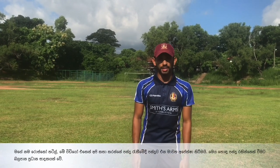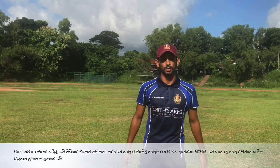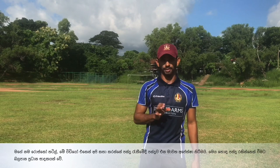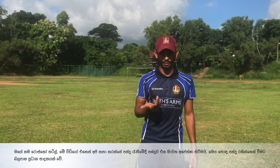Hi guys, I'm Rosco Thadiel. Our second video is all about fielding, and in particular it will be about anticipation in fielding, which is a very important part of the game and which eventually leads to making a very good fielder as well.